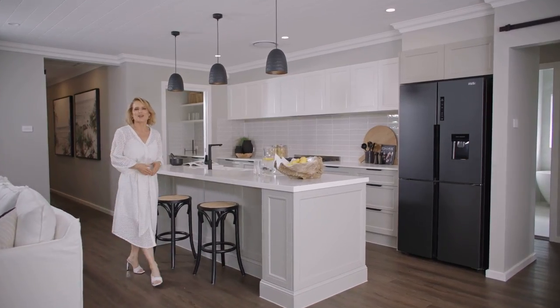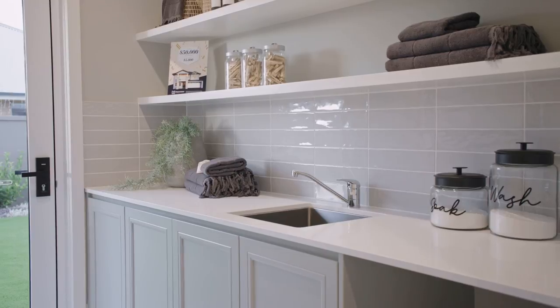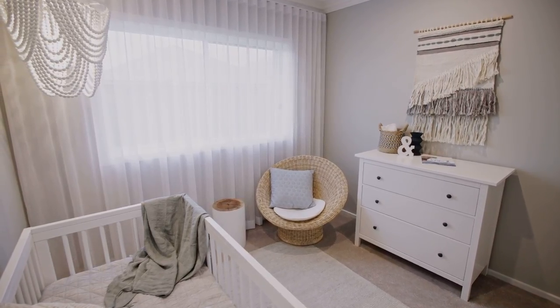The classic Hampton style conjures up images of relaxed ocean living combined with understated country comfort. It's a style that's timeless, airy and spacious with a combination of crisp white painted walls and shaker joinery, all worn with textures of jute, rattan and linen.